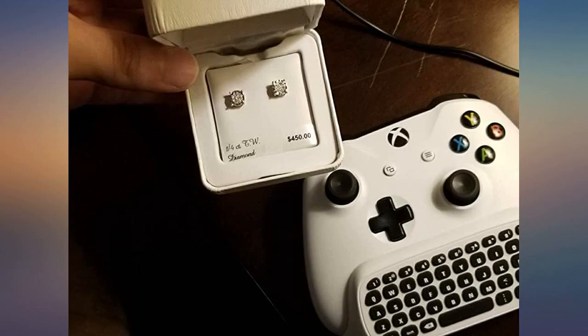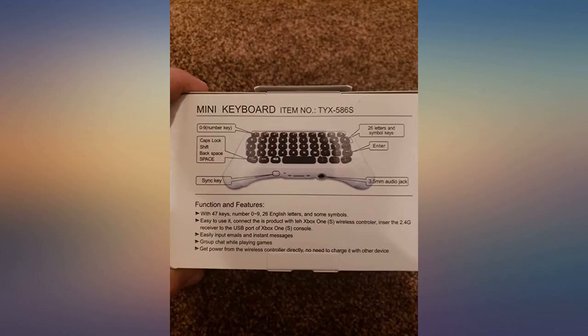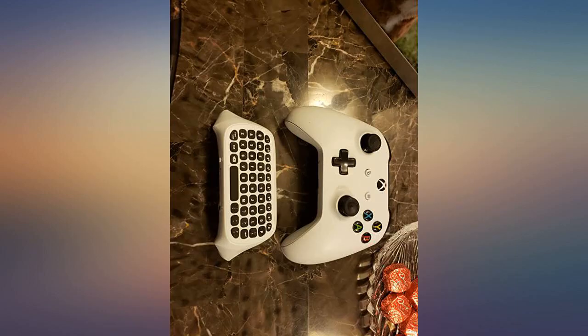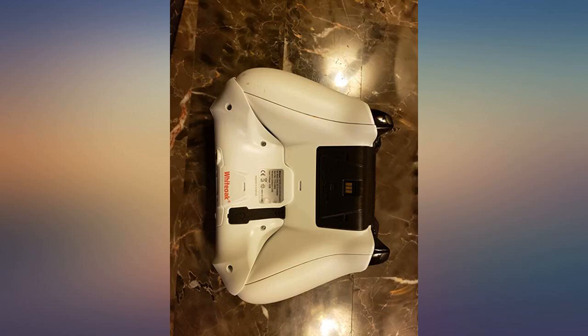I use this on my Xbox pad but actually have the pad attached to my computer. Just plug the receiver into the computer and boom, you're good to go with the smallest wireless keyboard ever. Great for quick typing, web addresses, short messages, passwords — that kind of thing.